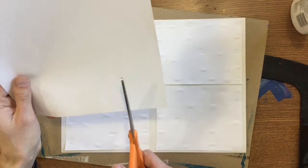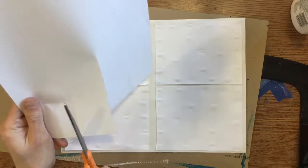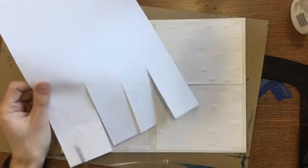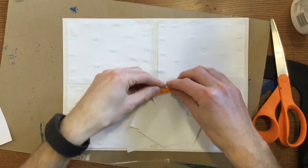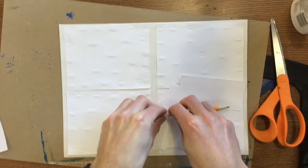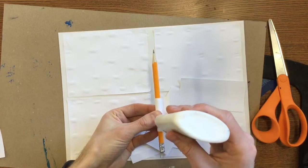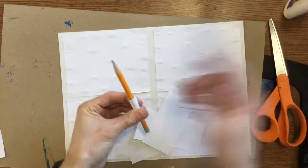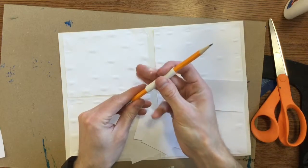So maybe you want to do some rolled-up tubes. Cut out a few rectangles and roll them around a pencil, then add a line of glue so that it holds. You're probably going to have to hold it for just a little bit. You do not need to do the same textures that I do — there's a whole poster with ideas.